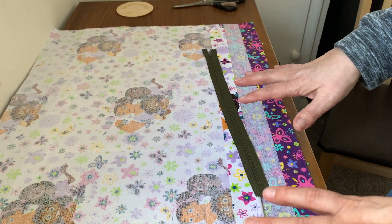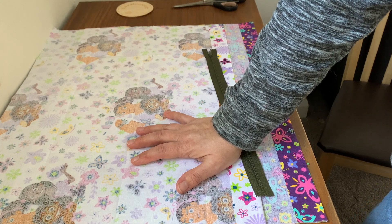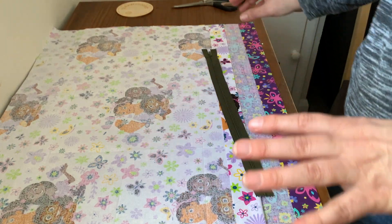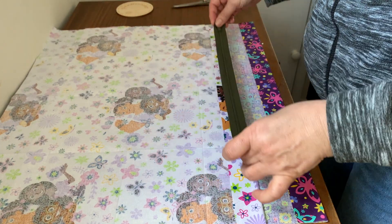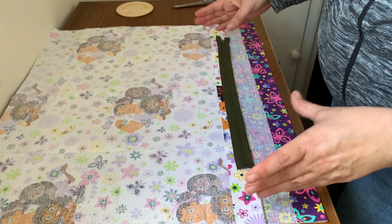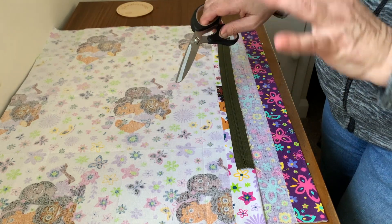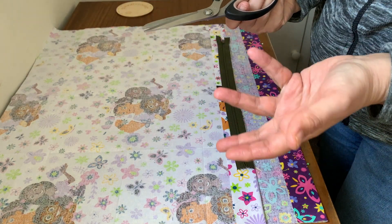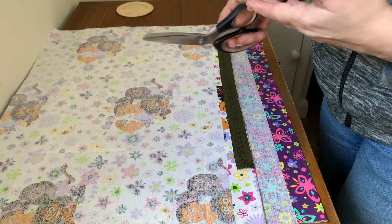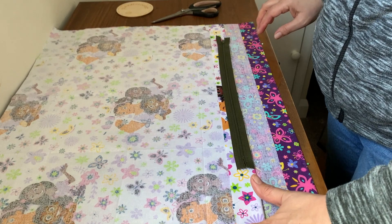For today you'll need your material - fat quarters, perfect for cushions or beginners. A zip for the size of the cushion cover you want. Your scissors - some really good ones. I recommend buying some, not any particular makes, but definitely some material scissors. And a ruler or tape measure.